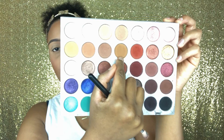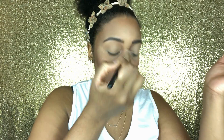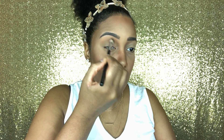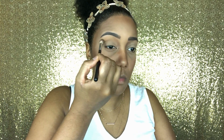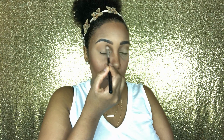Let's get into eyes. Today I'm going to be using my Jaclyn Hill palette. I'm starting off with a soft brown color because I wanted something close to my skin complexion — I wanted this look to be really soft and pretty, so I'm going to be using light colors. Then I'm dipping into the color right next to it, which is also a soft brown, and putting that in my crease.